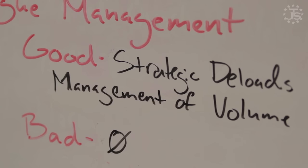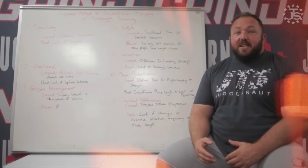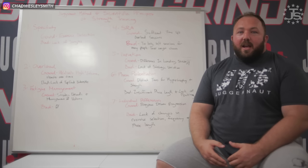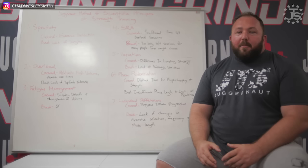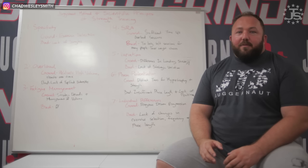Moving on to fatigue management, the Juggernaut Method does a very solid job. It has planned and strategic use of deloads, and volume from week to week and phase to phase is strategically constructed to keep the athlete in a good state. As intensity is increasing, volume is decreasing to keep them out of non-functional overreaching. With deloads every fourth week — suggested in the book, though not mandatory — the athlete is going to avoid non-functional overreaching or overtraining. Things could be done better in that the realization week could be more overloading and functionally overreaching, but it does have deload weeks placed in there and strategic volume manipulations to help keep fatigue in check.